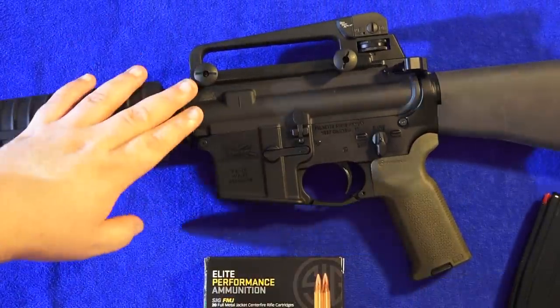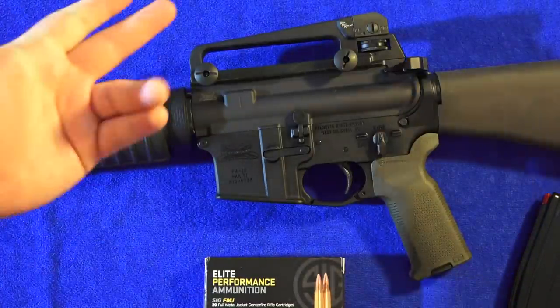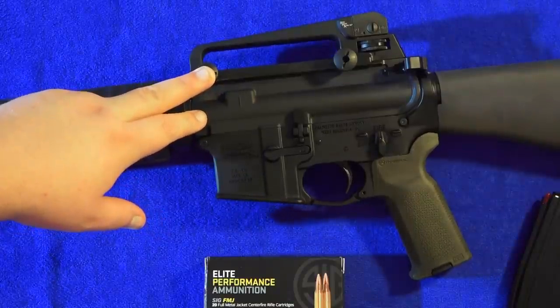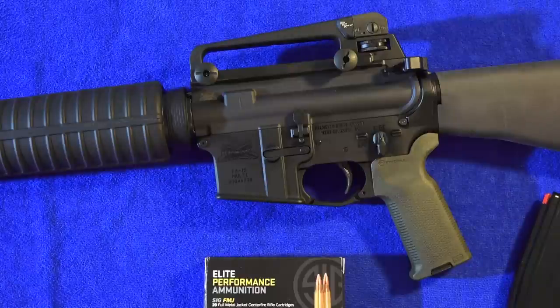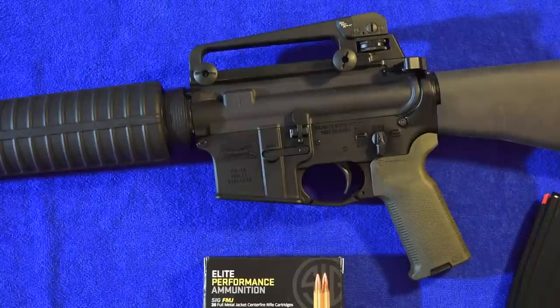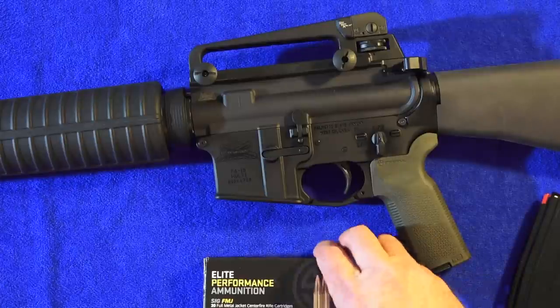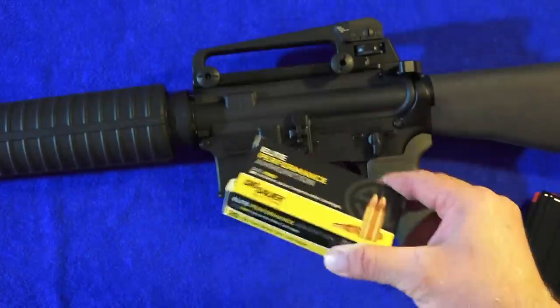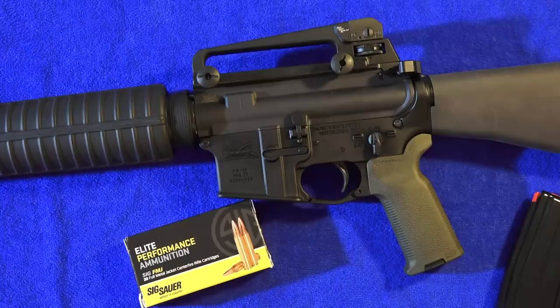One thing I do want to cover is the carry handle. The rifle isn't supposed to come without a carry handle, and mine didn't when it came, so I used an old carry handle. If you guys get this rifle and it doesn't come with the carry handle, call PSA and they'll send one out to you. I went with the full 20-inch and the other reviewer went with the 16-inch mid-length. Both rifles have been shot quite a bit — over 300 rounds of Sig Sauer Elite Performance ammunition — with no issues with the magazines, ammo, or rifle. We're pretty happy with our PSAs and think they have great value.